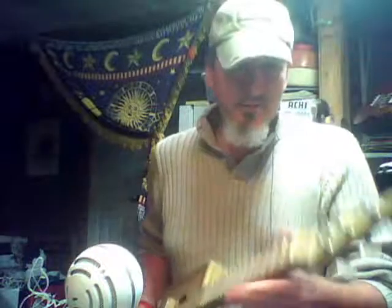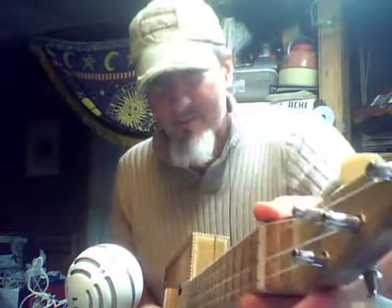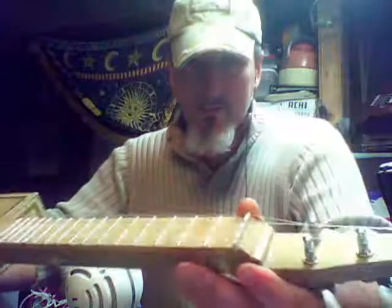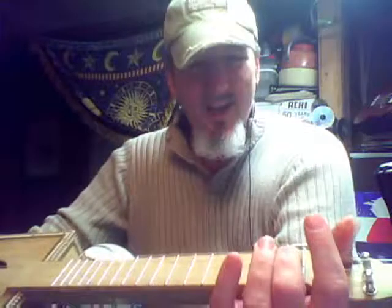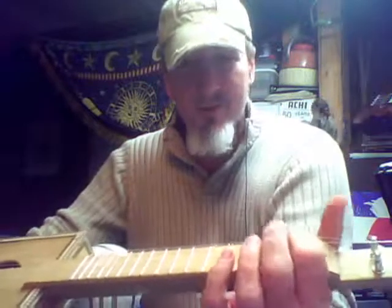I think I need to do a little bit of work on the nut — maybe make those slots a little bit deeper. I don't know if you can even see that, but it's a little bit high. The action's a little bit high. Chords that use this first fret end up stretching the string a little bit, and it goes just a little bit sharp. It does better on chords that don't use the first fret.